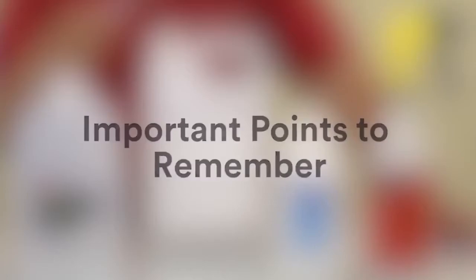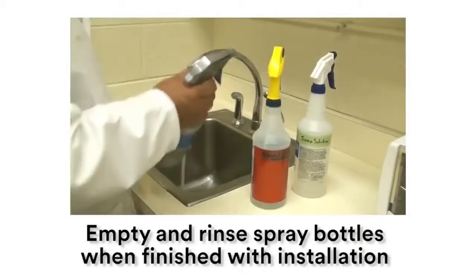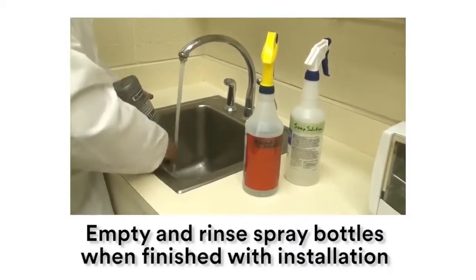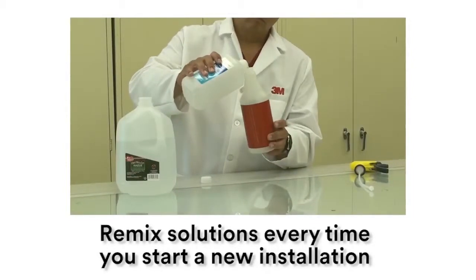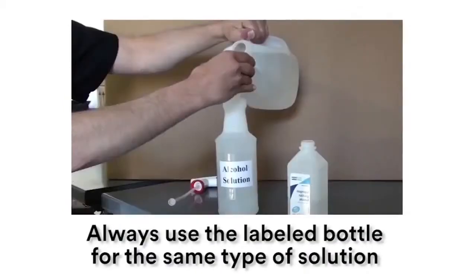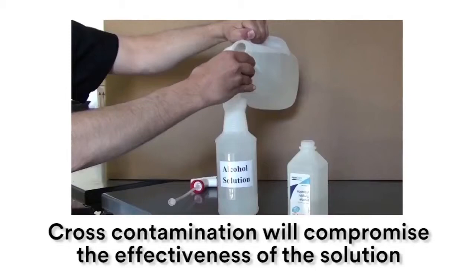Important points to remember: clearly label your bottles with the installation solution. Always empty and rinse spray bottles when finished with an installation. Remix new solutions every time you start a new installation. When mixing new solutions, always use the labeled bottle for the same type of solution. Cross-contamination will compromise the effectiveness of the solution.